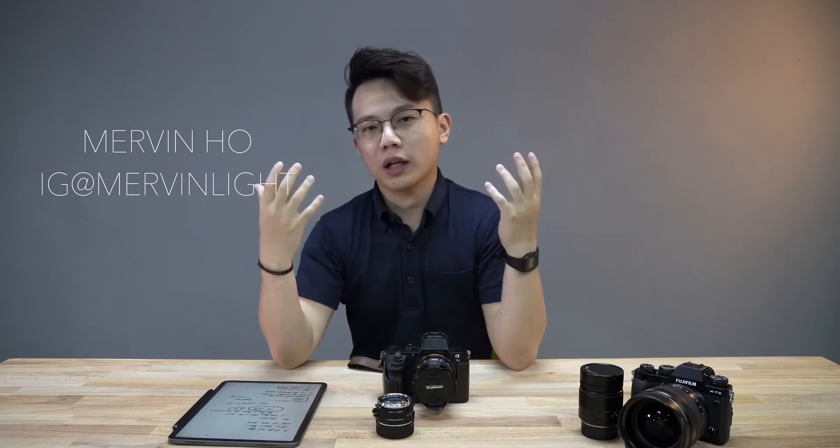Yo, what is up? This is Mervin from Black Tech Malaysia. Today I'm going to go through how you set up a Voigtlander lens or an M-mount lens onto your Sony camera or any other mirrorless camera.